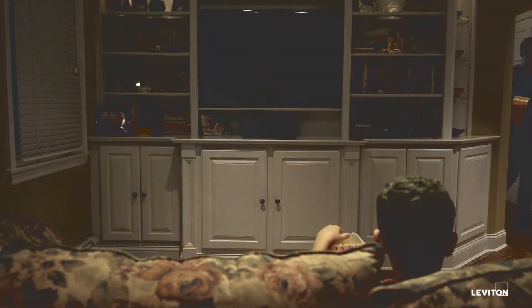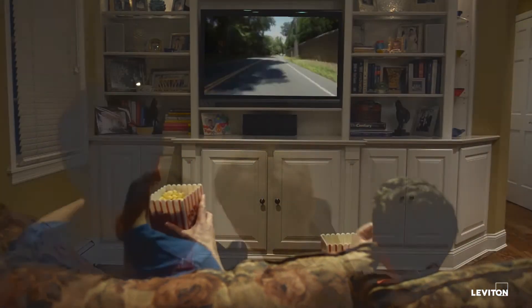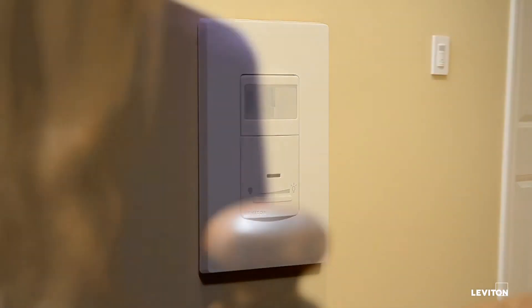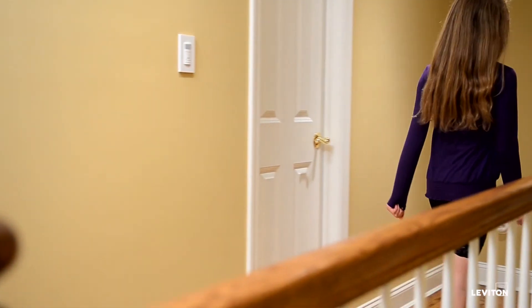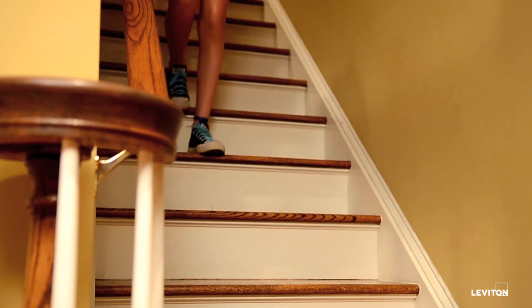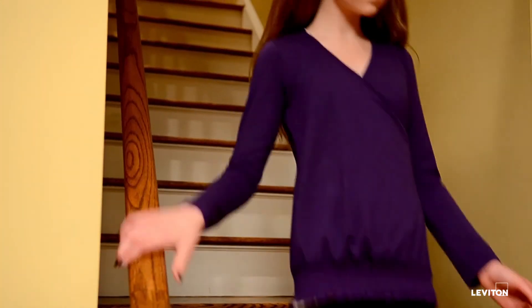For instance, the light level can be lowered for watching movies and then brightened for daily activities. Plus, because the occupancy dimmer offers three-way control, which offers control of lighting for more than one location, it's the perfect solution for safely illuminating hallways and staircases without having to search for a switch.